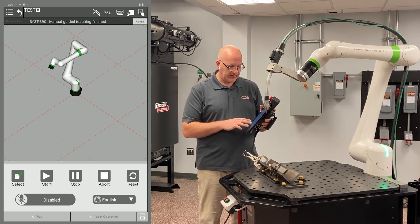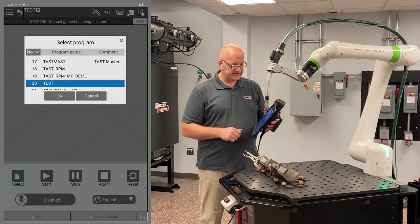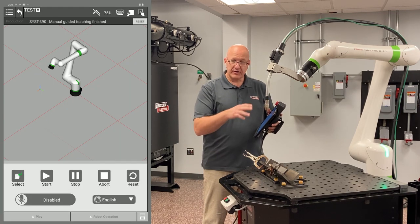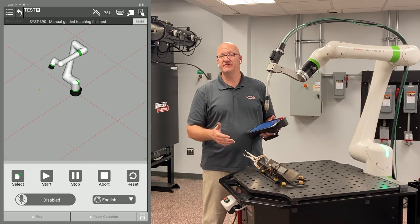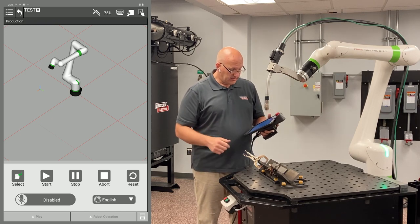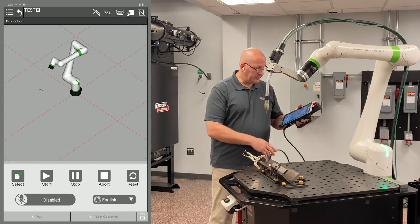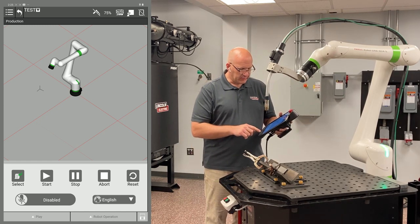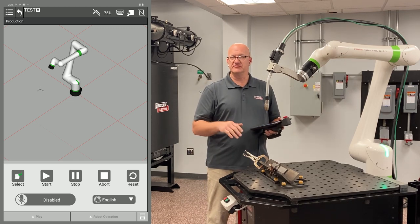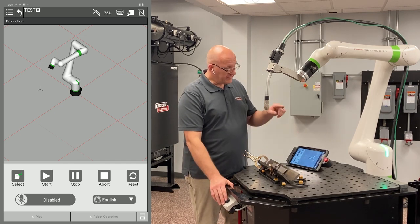Here they have the option to abort, stop, start, reset, and select programs by clicking on that. So once you have the program selected and you're ready to run, you can go ahead and just run production from this screen. You no longer have to be in the editing screen. I'm going to disable my tablet — I already have a test program pulled up here. Just ignore the bottom two options where it says disabled in English; we're not going to use those for now. We're just going to use those other buttons above that. Now I can run this production-wise.